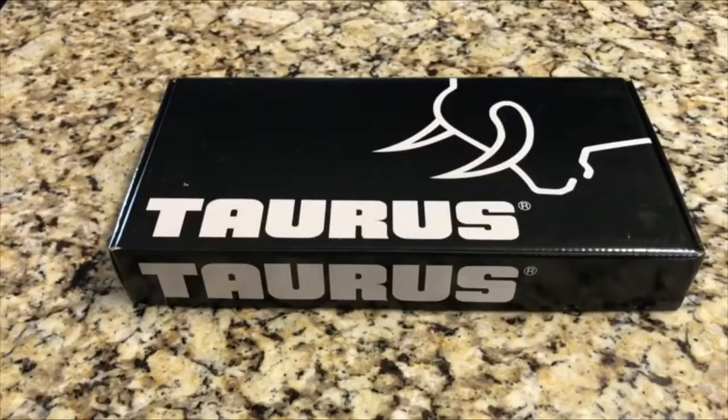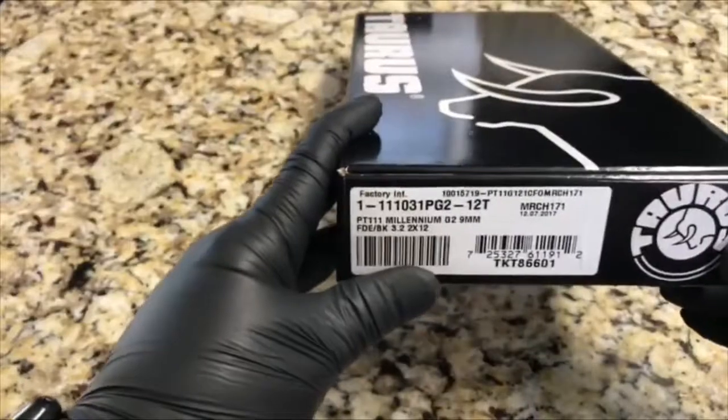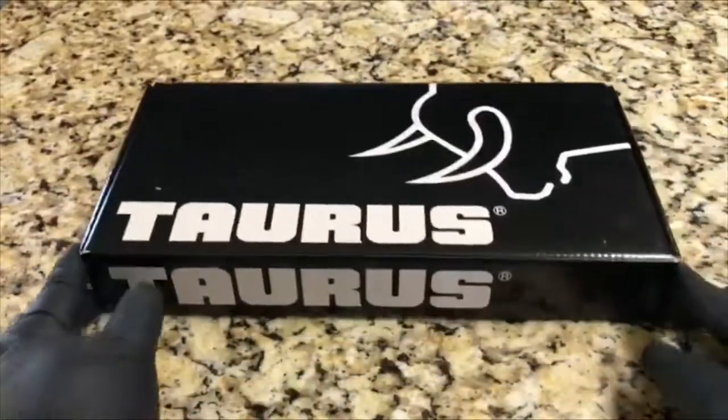Hello everyone and welcome back to WTP Arms. Today we have a new firearm that just came in — it is a Taurus PT111 G2. Let's go ahead and open it up and see what it comes with.